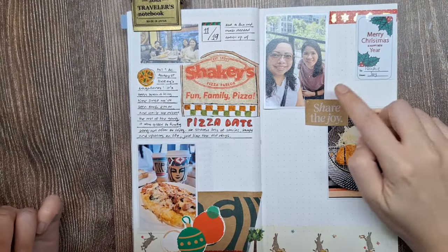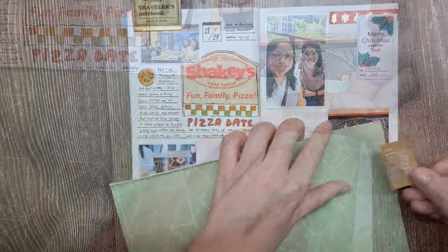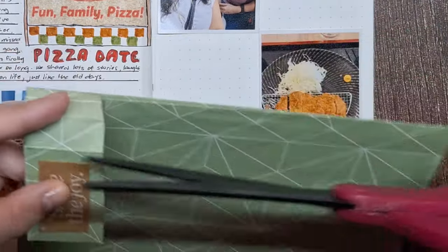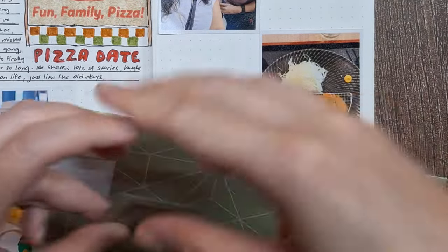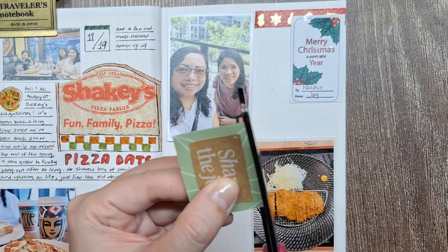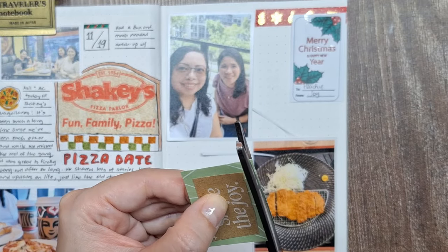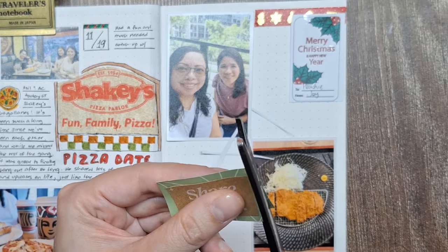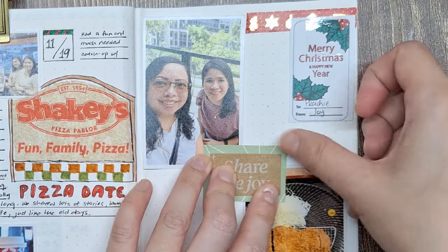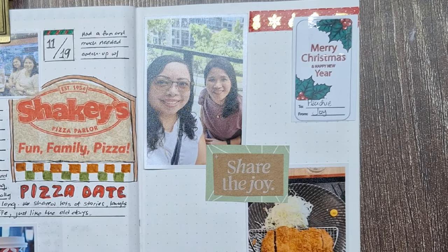Looking at this spread, I felt there was something missing in the 'Share the Joy' element. Since it's printed on craft paper, I thought it could use a pop of color to stand out. Adding a layer of green patterned paper behind it would create a nice contrast and bring out a festive touch. This green paper is actually packaging from Scribe, a stationery shop here in Manila — I kept it to recycle for projects like this. Using recycled materials is not only eco-friendly, but also adds unique textures and colors that you won't find in store-bought supplies. It's a great way to personalize your journal and repurpose items you already have.